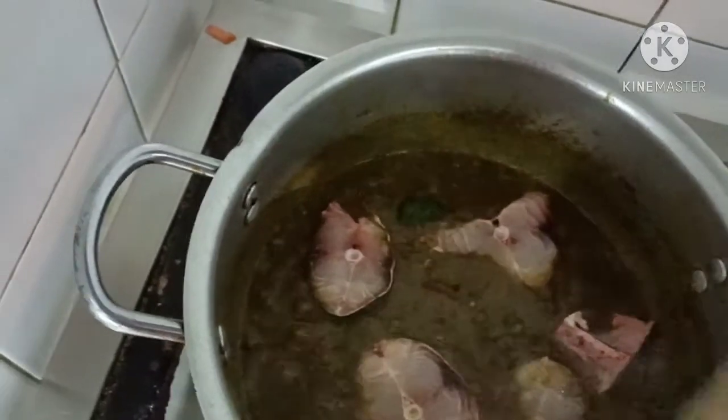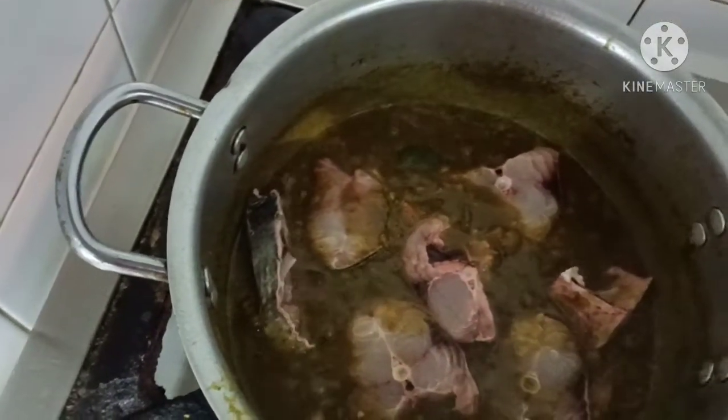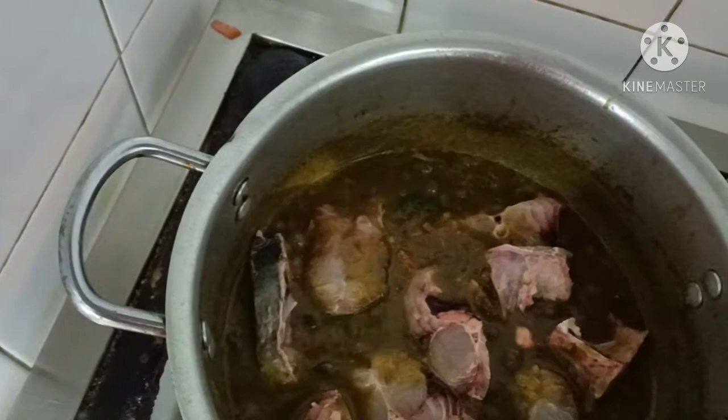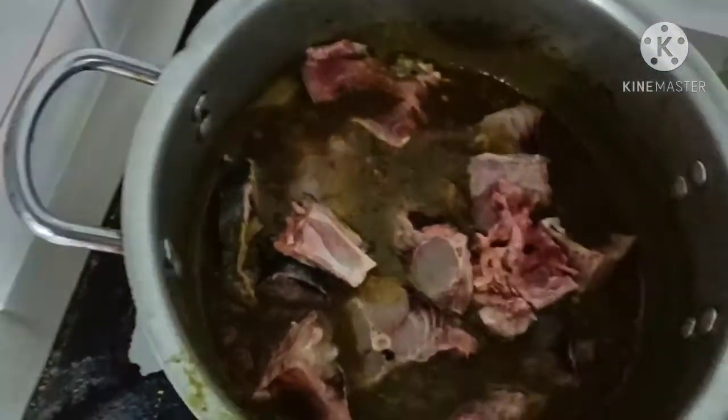I will mix in a little bit of ingredients and fry it a little too.